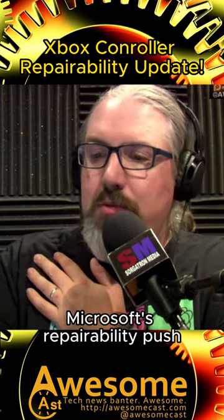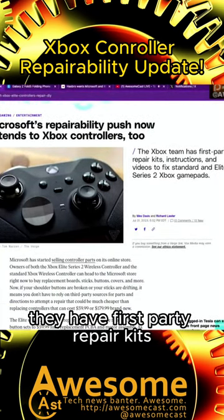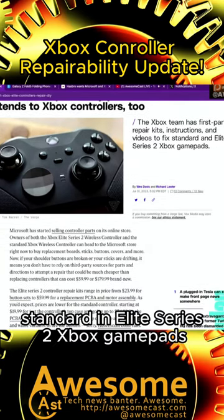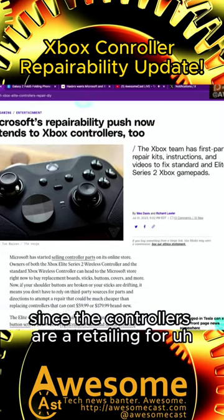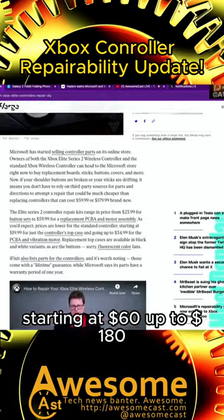According to The Verge, Microsoft's repairability push now extends to Xbox controllers as well. They have first-party repair kits, instructions, and videos to fix standard and Elite Series 2 Xbox gamepads. I'll have to see which one I'm having a problem with — which is great since the controllers are retailing starting at $60 up to $180.